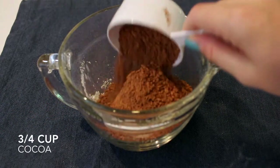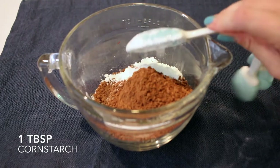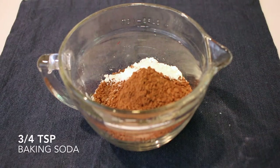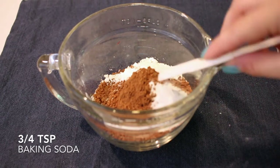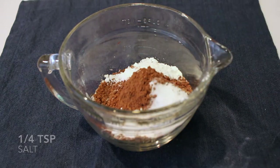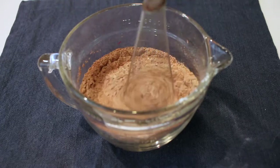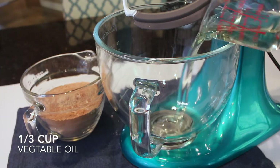To start the cake recipe, I'm combining my dry ingredients: one cup of all-purpose flour, three-fourths cup of cocoa, one tablespoon of cornstarch, three-fourths teaspoon of baking soda, one teaspoon of baking powder, and a fourth teaspoon of salt. I'll whisk that all together until combined.